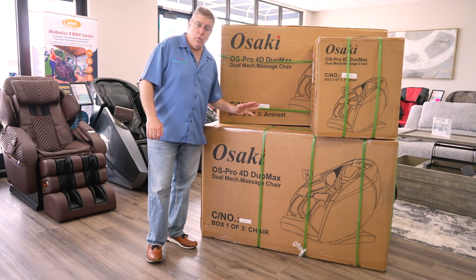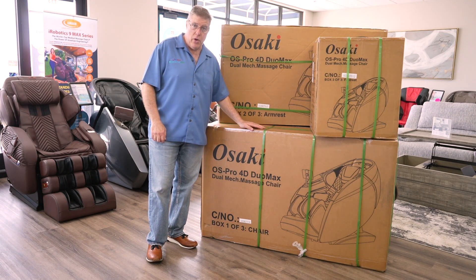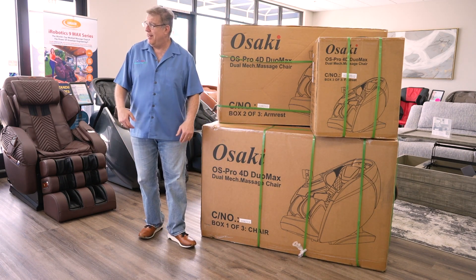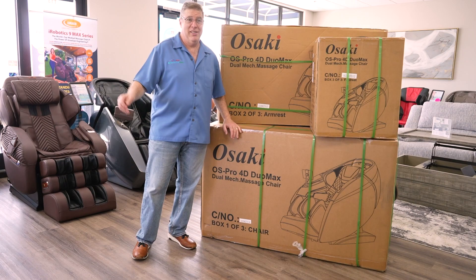We are also going to show you what width of a doorway you're going to need for the center part, so make sure you measure your doorways depending on what room you want to bring it in your house. I am going to have my faithful crew, Jose and Raul, and they're going to open it up and show you how to do this.